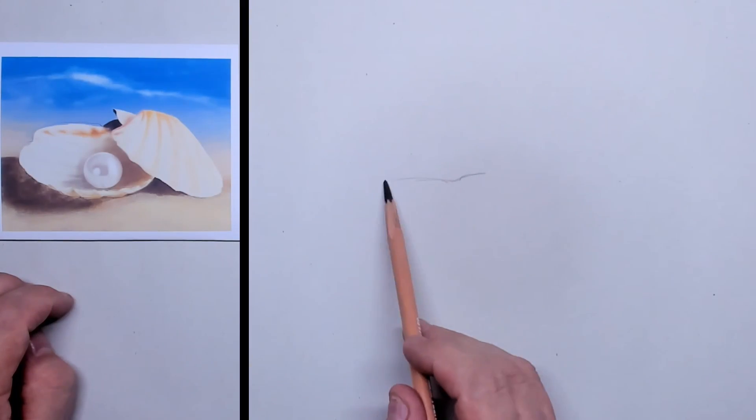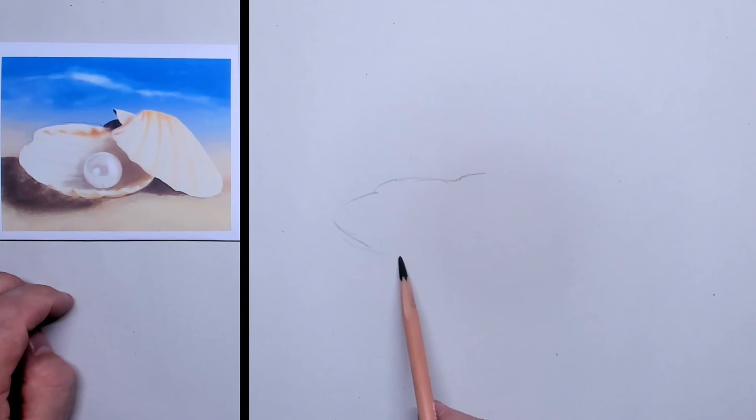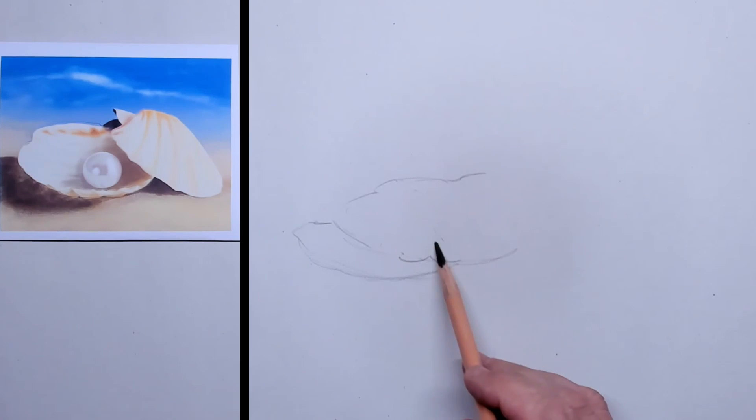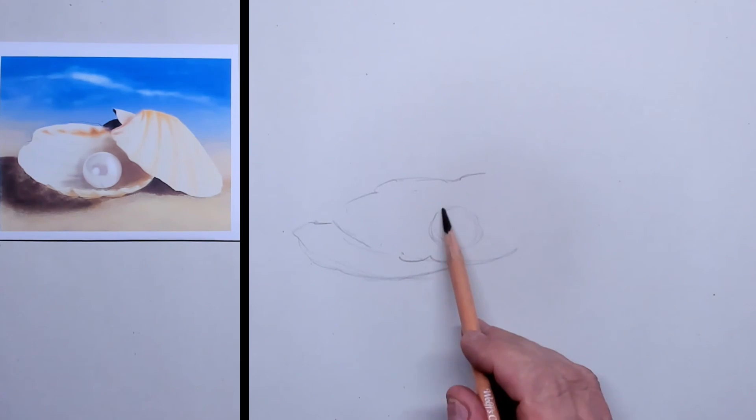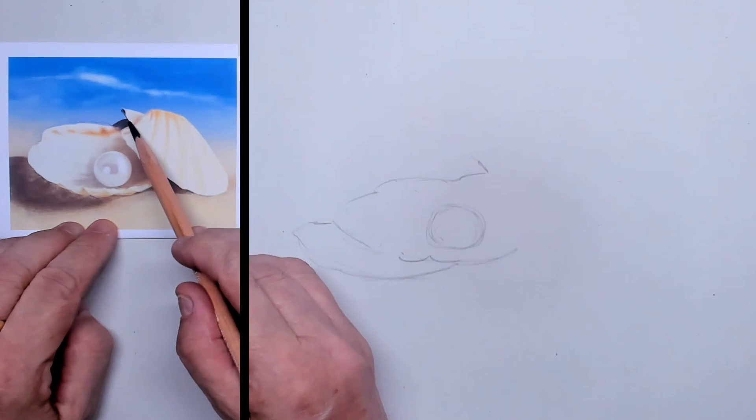Hi there and welcome to this tutorial. We're going to draw a very easy object — two shells lying on the beach with a beautiful round pearl in between the two shells.